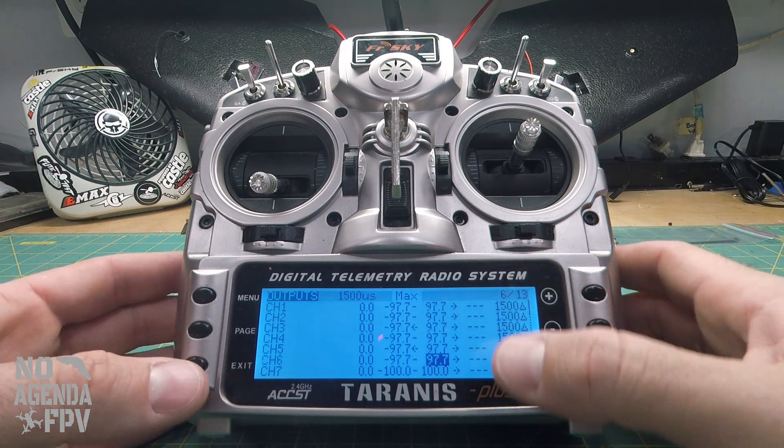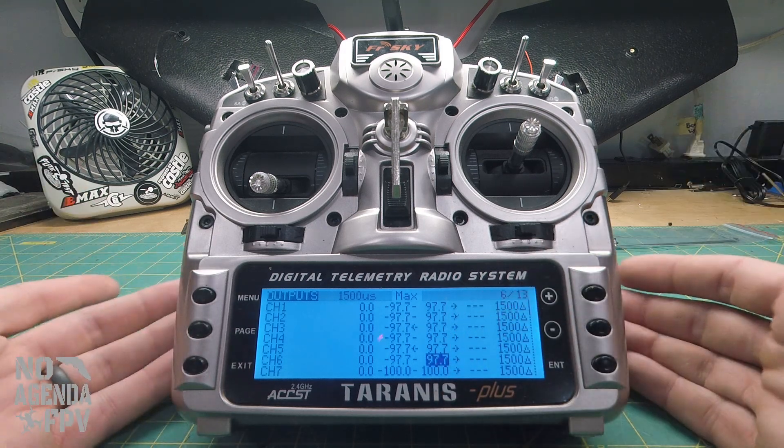We only have 6 channels set up for now. Any channels you use, you're going to need to do this for to get them to work properly, so just keep that in mind.